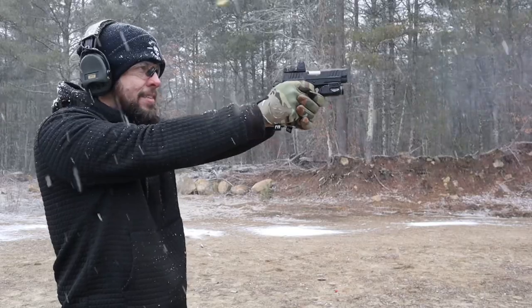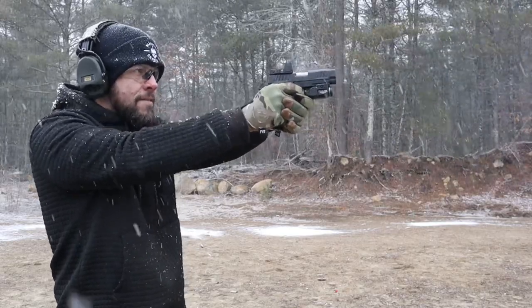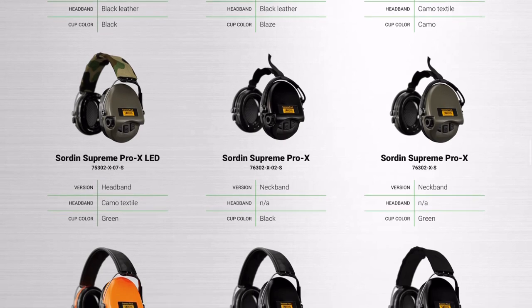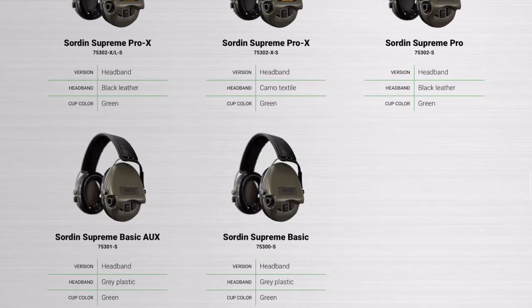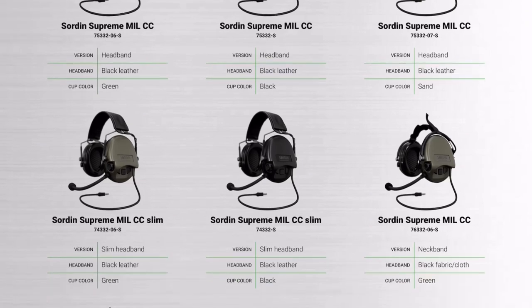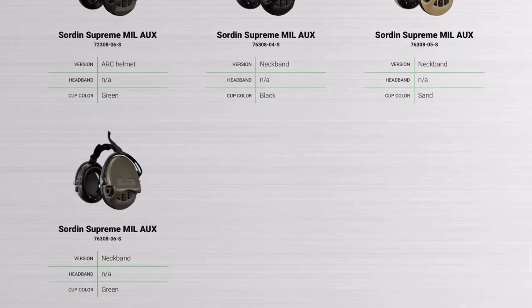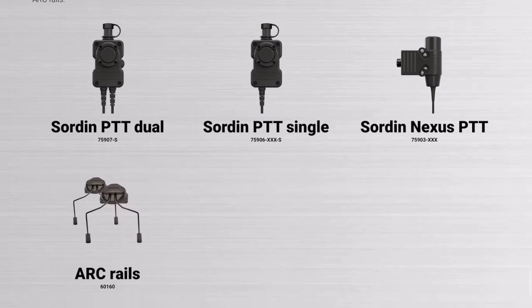One thing I want to give you a warning on: Sordin makes a ton of different models, a ton of different versions of these. As I go through the features on this specific one, just know there are a ton of different models — different headband materials, different colors, some have microphones, some have LED lights, different noise reduction ratings. There's a lot of variety.